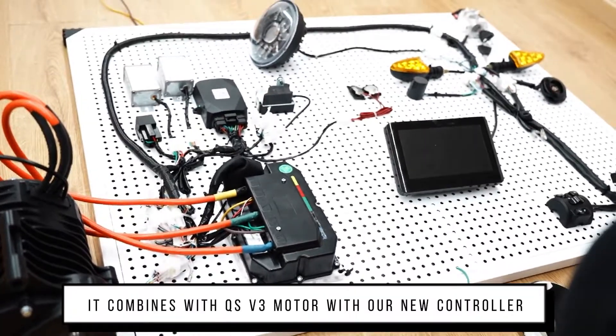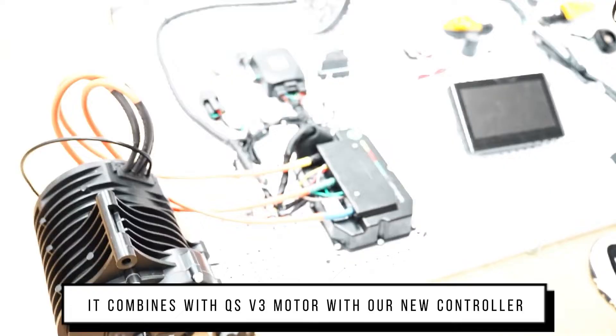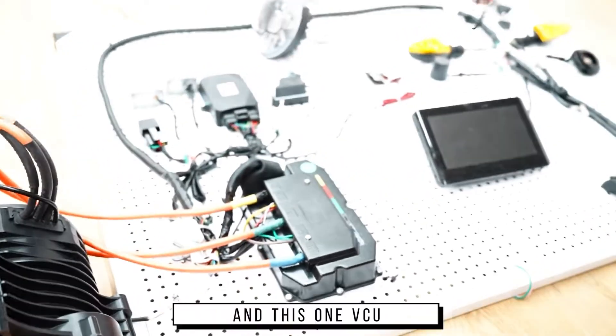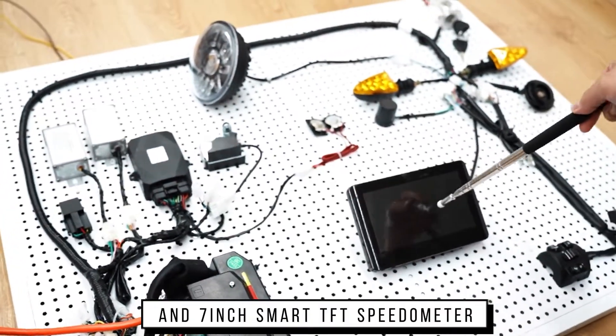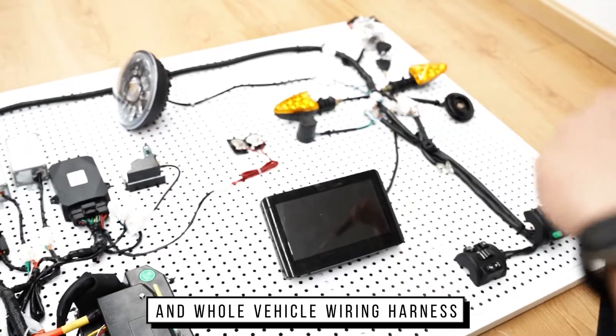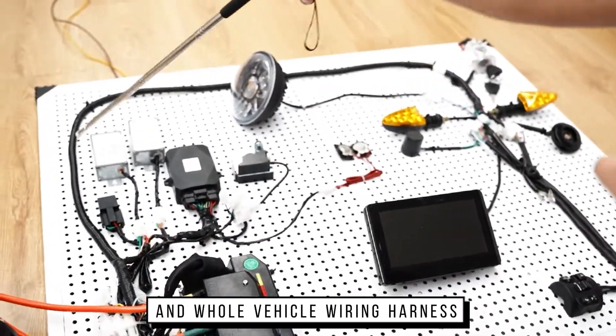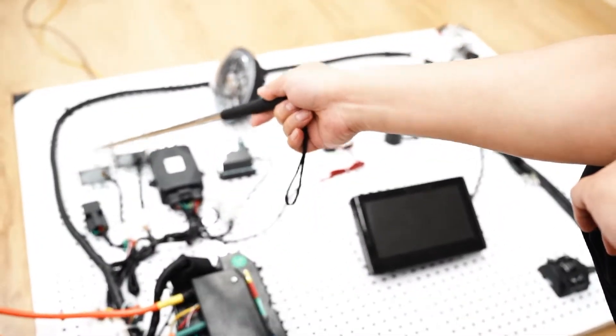It combines with QS motor, V3 motor with our new controller. This is our VCU and 7-inch Smart TFT speed meter and the whole vehicle wiring harness. It can also connect with two DC-DC.